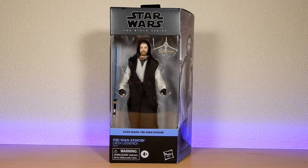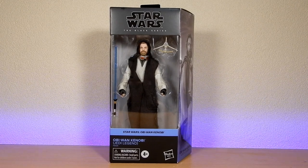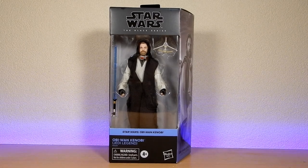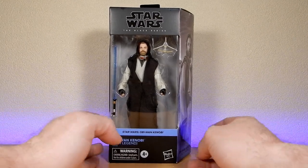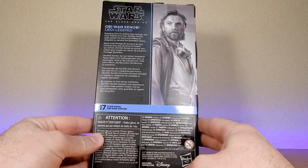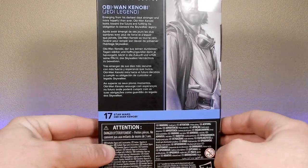Hey Star Wars fans, Action Video Collectors, welcome back to another Black Series figure review. We've got Obi-Wan Kenobi Jedi Legend — brand new release, just got this today. I'm very excited about this one. It's been waiting for this one for a little while. Number 17 in the Obi-Wan Kenobi lineup.